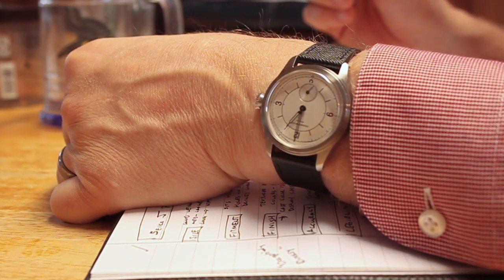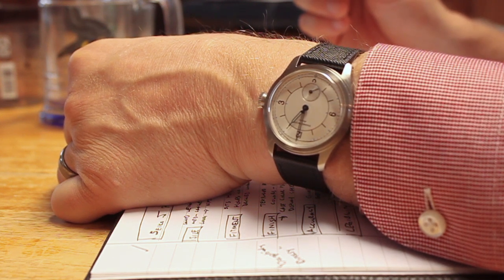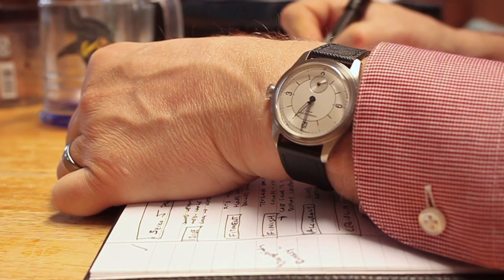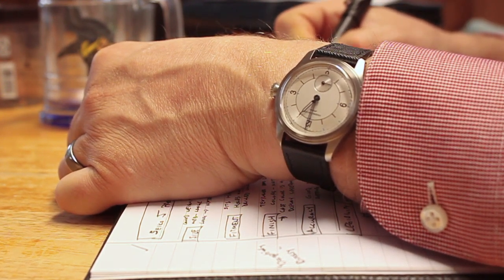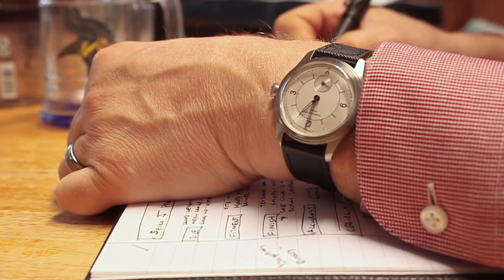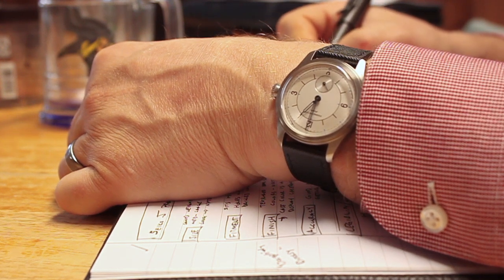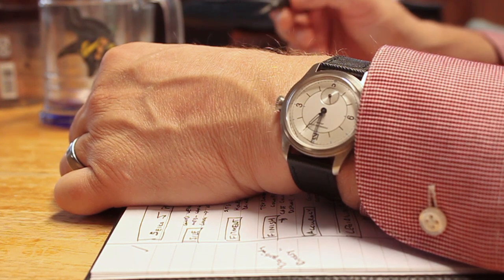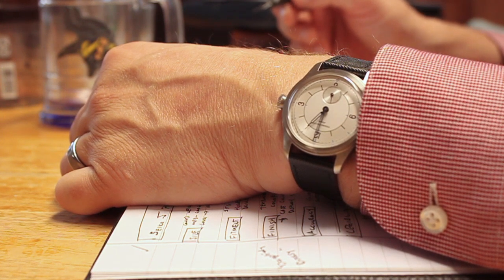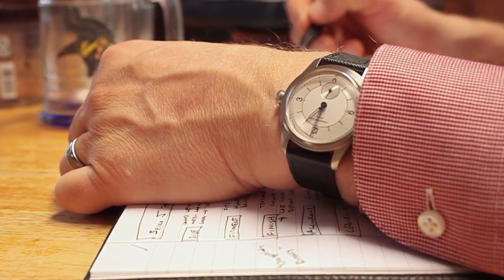As for what I would use this for — again, this is casual and formal. You can wear this every day in a casual setting. It's certainly not a work watch; it's going to get scratched up. But it's really attractive — so much so that my wife commandeers this watch on a several-times-a-week basis. She likes to wear it; it fits her wrist really well. That goes back to the adjustments on the strap and just the look of it — really simple and clean.